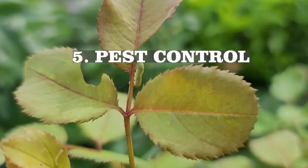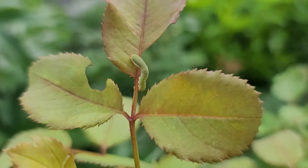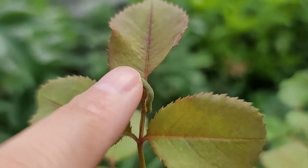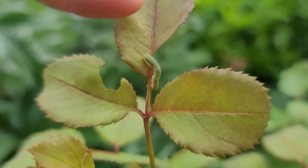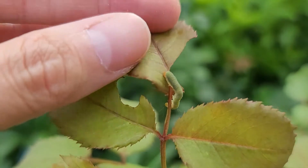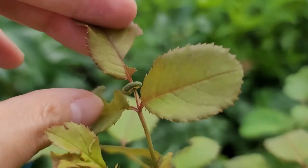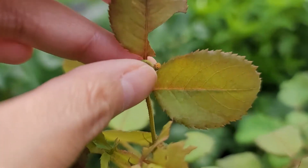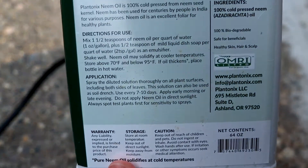My garden encounters two types of pests: aphids and sawfly larvae. These guys can eat a whole branch over a day or two — they're very destructive. Aphids are another nightmare. I have a habit of visiting and inspecting my roses every day, if not every two days. As soon as I spot them, I pour out my neem oil immediately and spray. I try to avoid insecticide and pesticide as much as I can, so neem oil is the way to go.